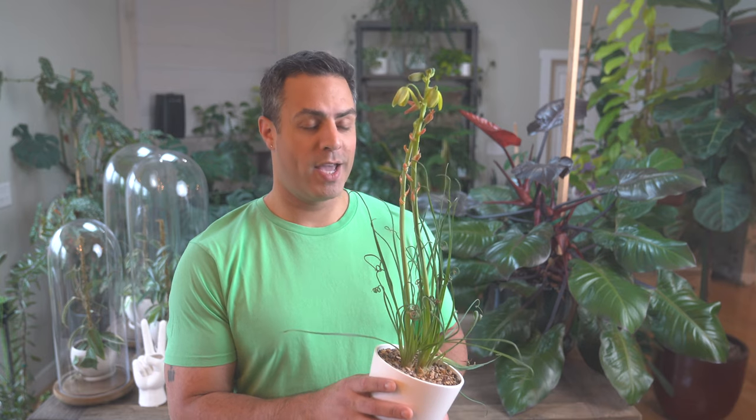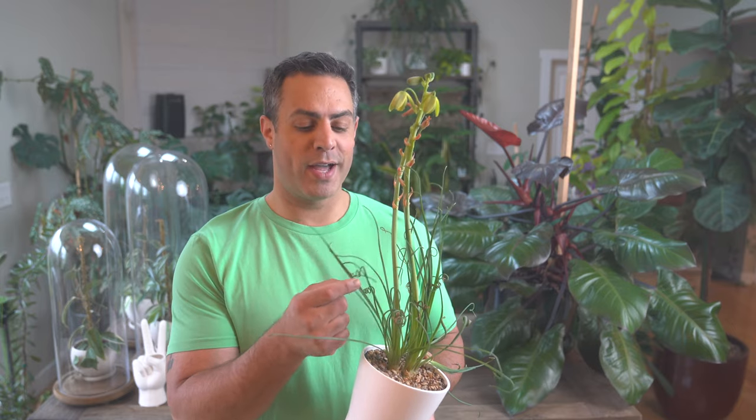Hey guys, today's video is all about this adorable, quirky houseplant. This is commonly known as a frizzle sizzle. I've had mine for just over two years now. It was one bulb and it's now two — it's really, really fun. And in this video, I'm going to be sharing five things that you ought to know when it comes to caring for the frizzle sizzle.